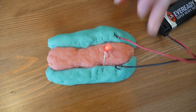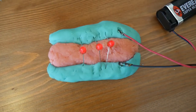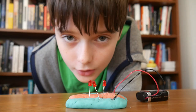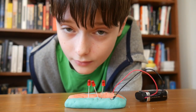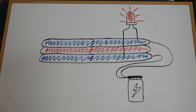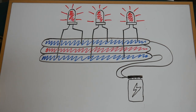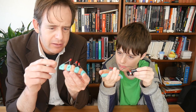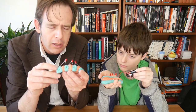Here we can put in one light. Now two. Three. If you look at them carefully, they're all the same brightness. You can think of each light as having its own circuit. Each light enjoys the full electricity of the battery. So that's just two activities with the insulating and the conducting dough. What other squishy circuits can you come up with?